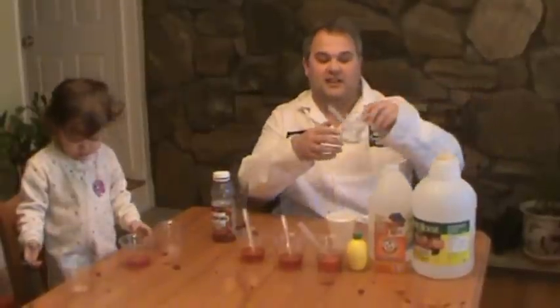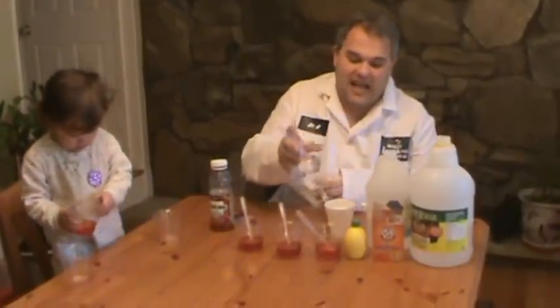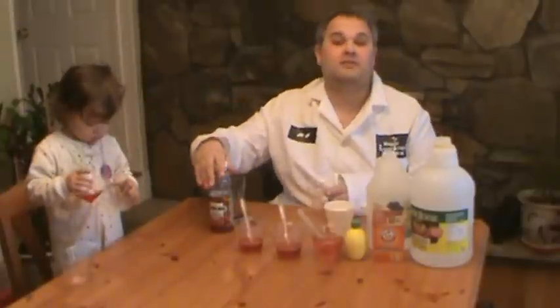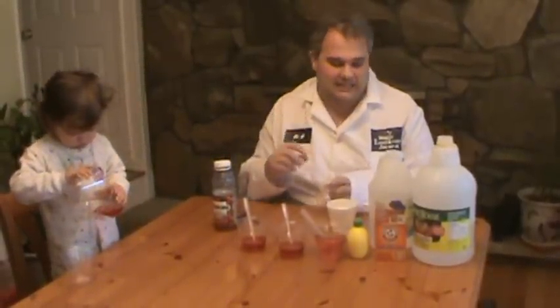The first one I am going to add is vinegar. Now vinegar is an acid, so if I add it to the cranberry juice you actually don't see a color change. That is because the cranberry juice is already acidic — when you taste cranberries it is a very acidy taste.